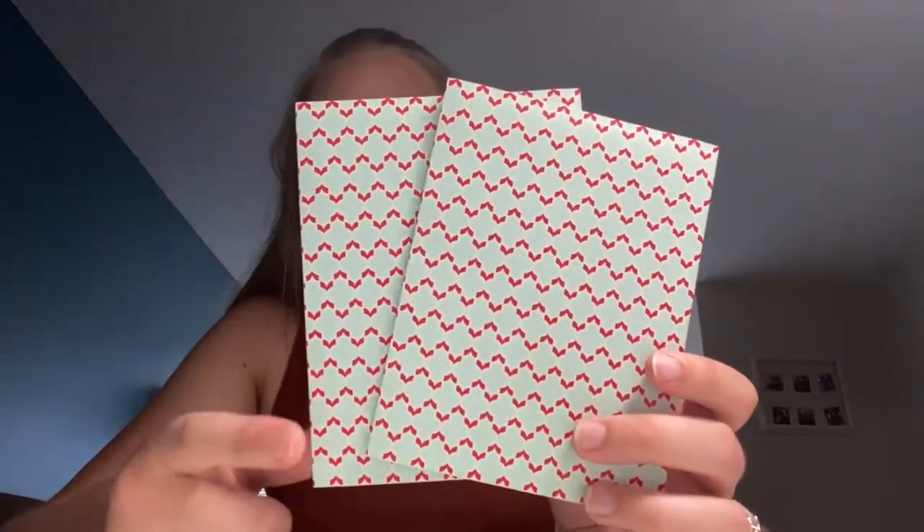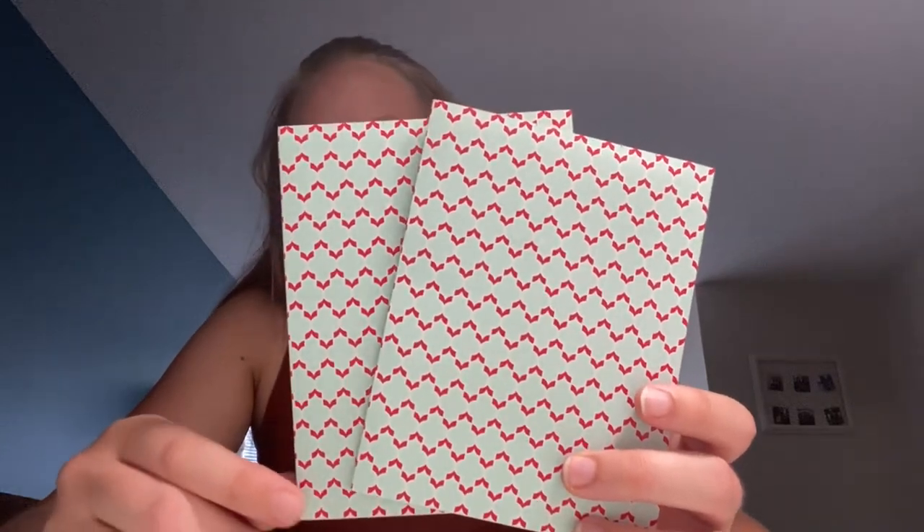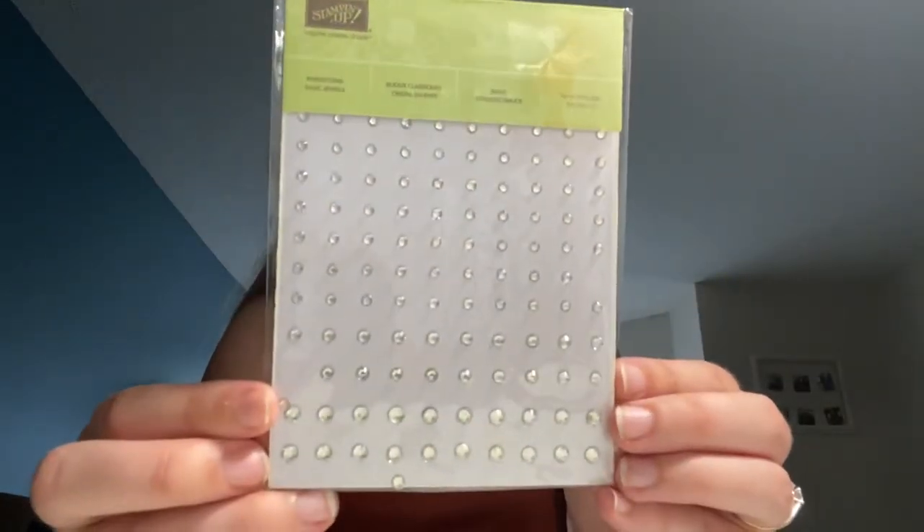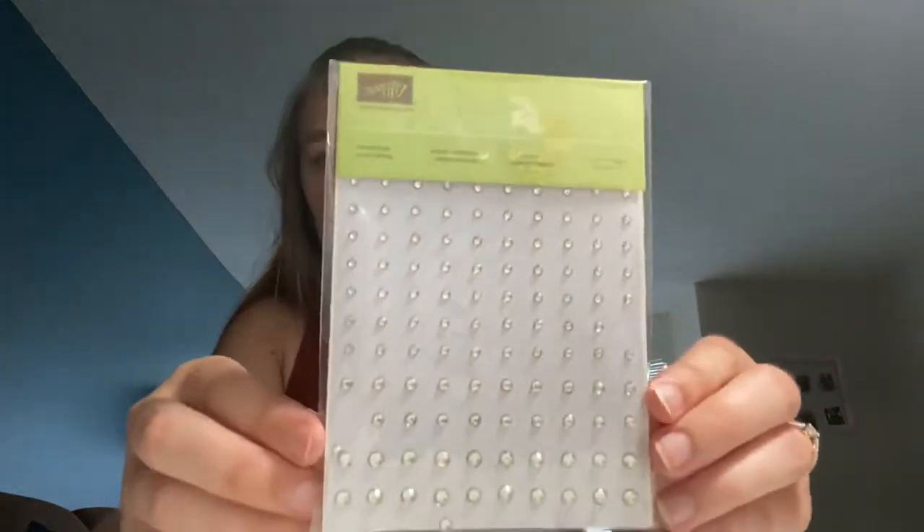Along with the card she included two pieces of background paper cut — one side and then the other — and she also included these super cute rhinestone basic jewels. They're so small and come in different sizes: three millimeter, four millimeter, and five millimeter, and you get 140 of them. So super cute — thank you so much! I will leave her Stampin' Up website down below.